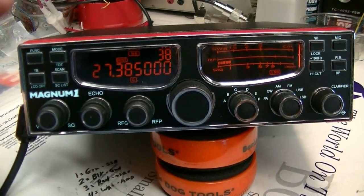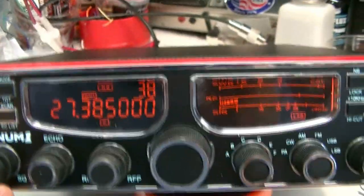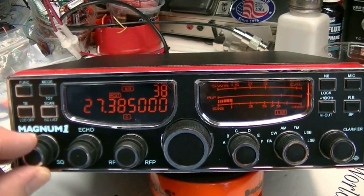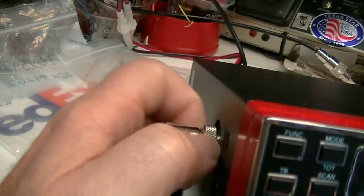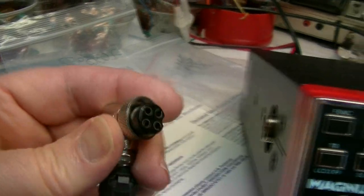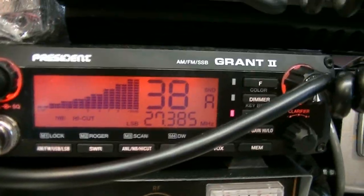The radio is connected to my dummy load; the other one's connected to an outside antenna. Got some good skip conditions. It's been converted to a 4-pin microphone so you can use just about any mic you want. Now I've got my Diesel 832 on here. Let's turn the echo all the way up — audio test.